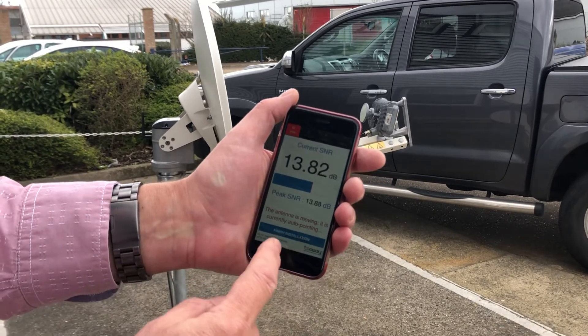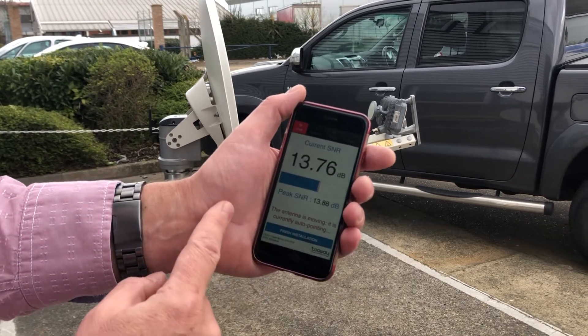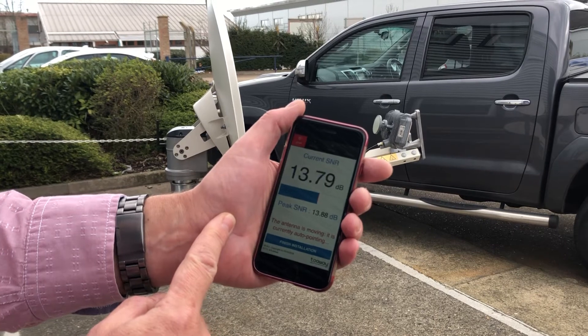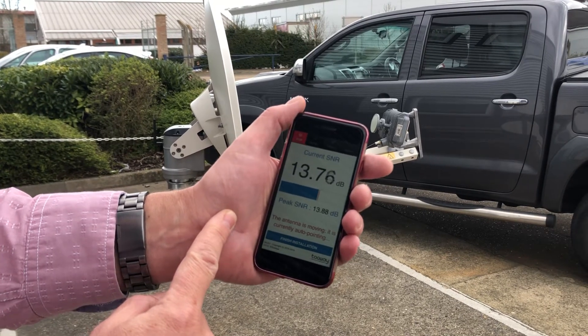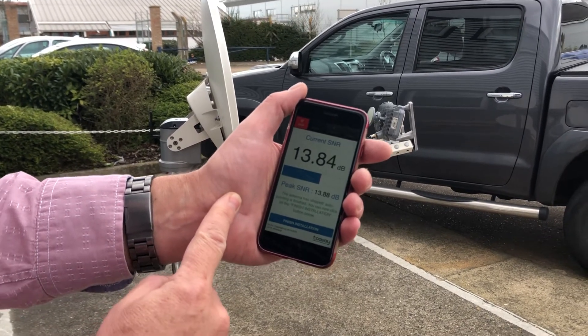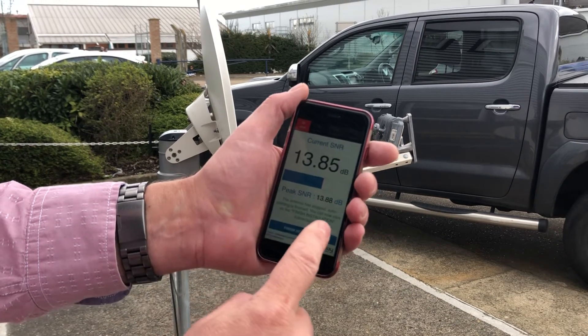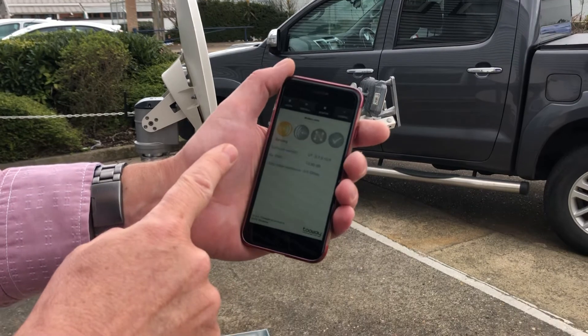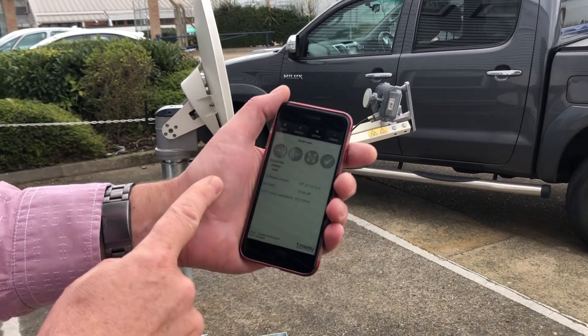And that's it. It's now saying it's finished — stopped, finish installation — and that will then take you through to the modem page, which will then go online in the normal way.